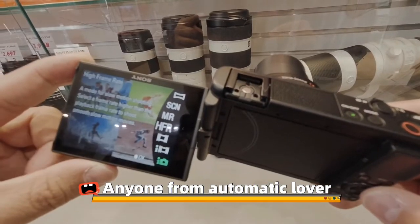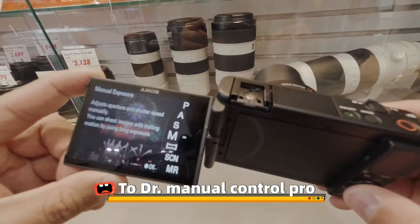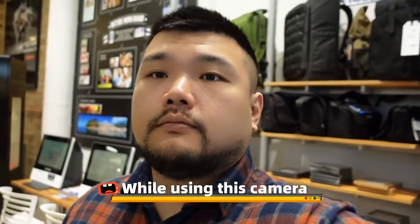The camera comes with the famous Sony menu. Anyone from automatic lover to Menu Control Pro will all find heaven on earth while using this camera.